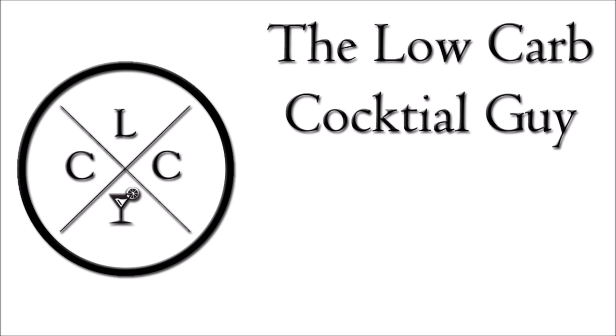Hi, welcome to Low Carb Cocktails. I'm Frank, the low carb cocktail guy. Now that summer is coming to an end and we just wrapped up our tiki series, I thought about what kind of series I'd like to do next. I thought, how about some breakfast cocktails?